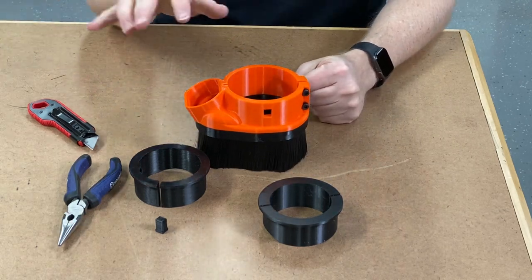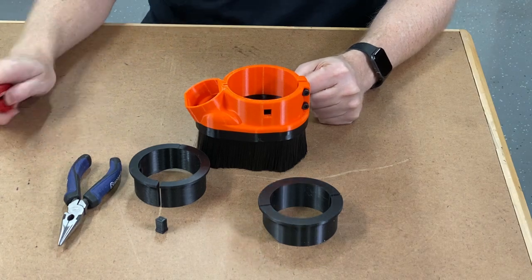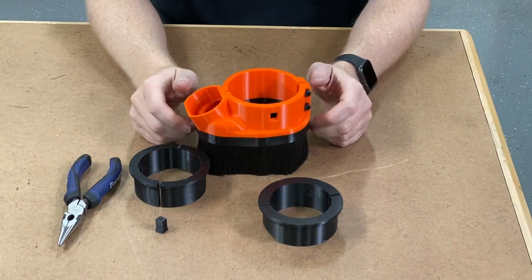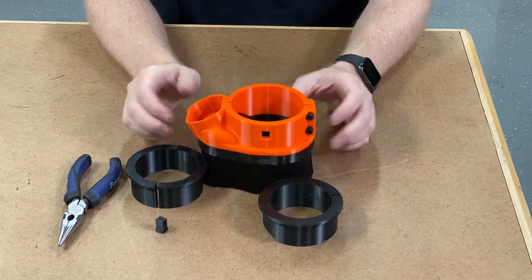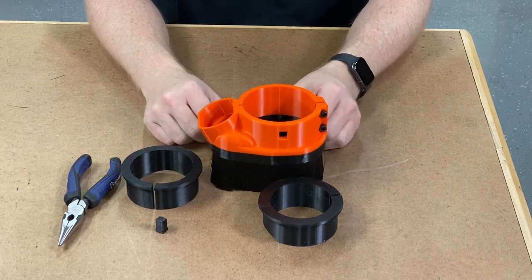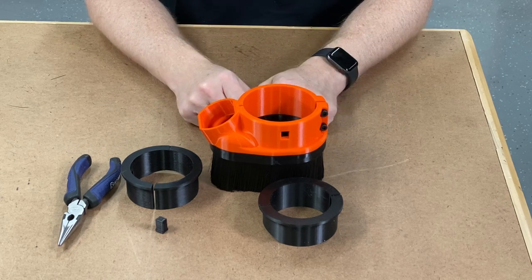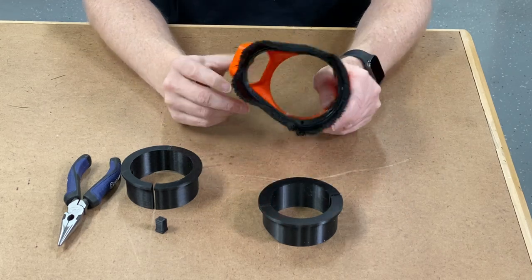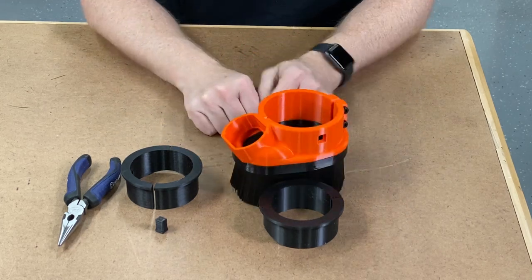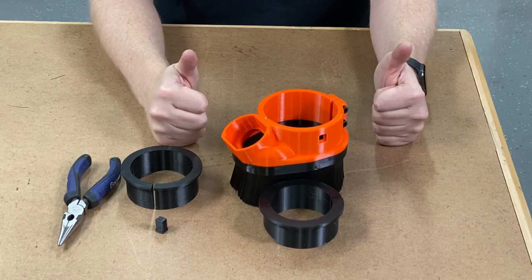I'm going to jump on to assembling more of them so I can have a nice color array and get nice photos for the web store. You're probably going to jump immediately, put this on your machine and test it out — I'd love to hear what you think about it. Drop it in the comments. If you're watching this on YouTube, make sure you like or subscribe if you haven't already. Don't just own your CNC — dominate it.